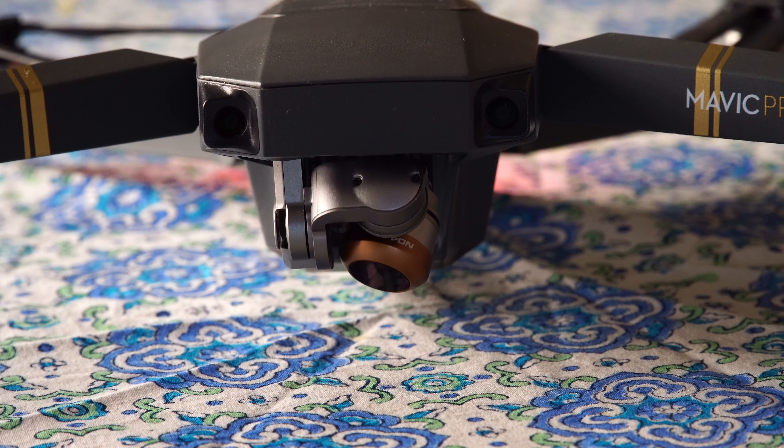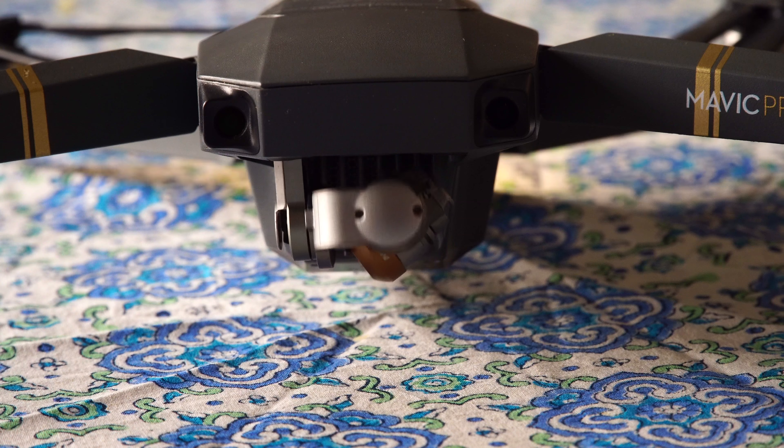I have to say that the Mavic is a great product, but the camera is the weak point, and at this point I'm even thinking about replacing my drone for another — maybe the Phantom 4 — since for me it's not really reliable. For now I have not sent my unit to DJI since I found a temporary solution.